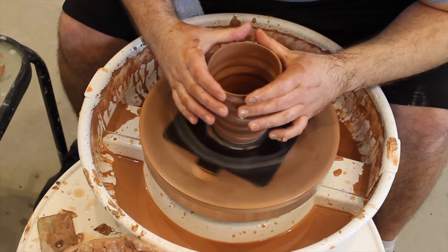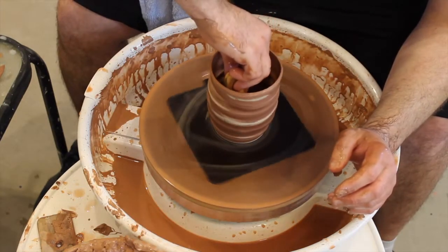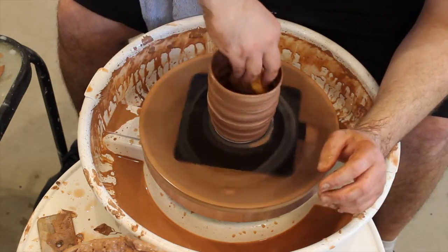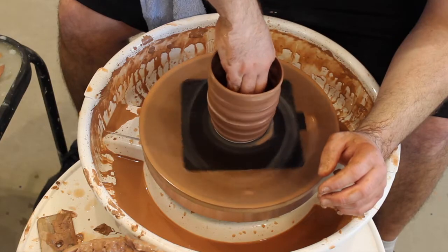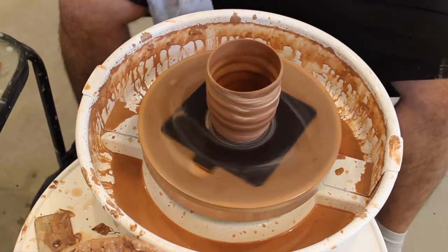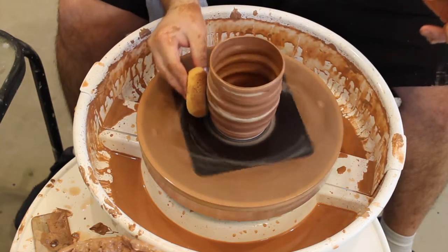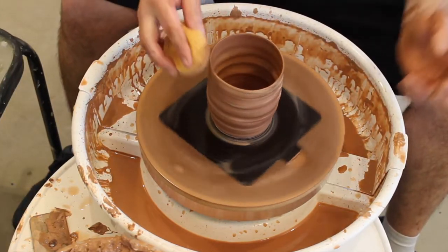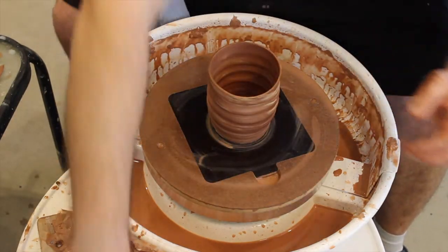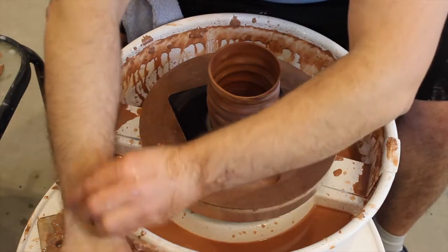Not too shabby, that is not bad at all. Slow and steady wins the race here guys. I like the size of this mug, I like the fact that I actually got the spiral in there decently. It's going sideways on me, still got the marbling in there, just clean up the top here. Hopefully I won't forget to put the handles on before they get too dry.